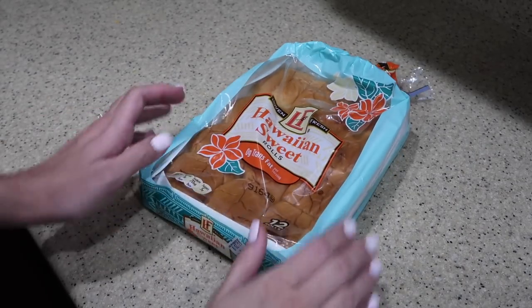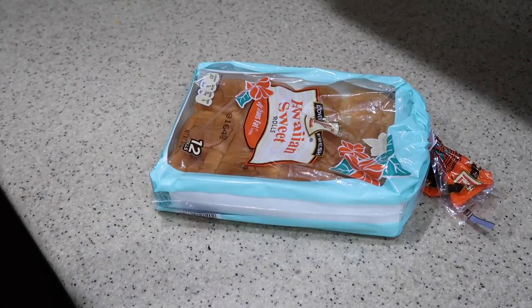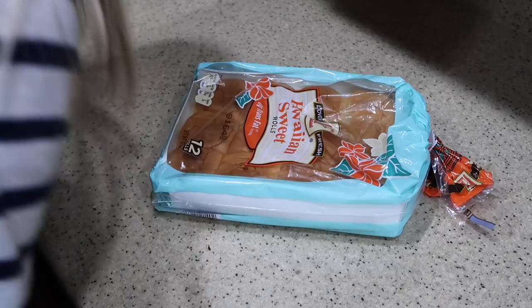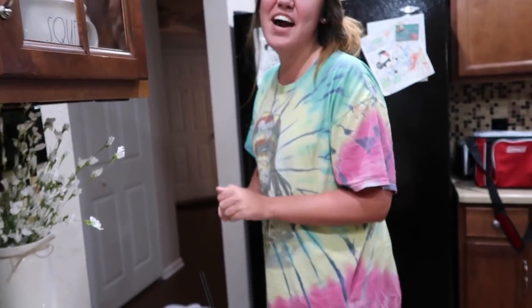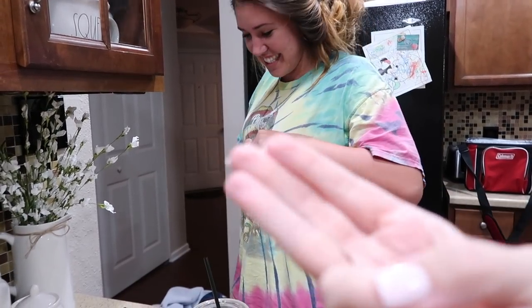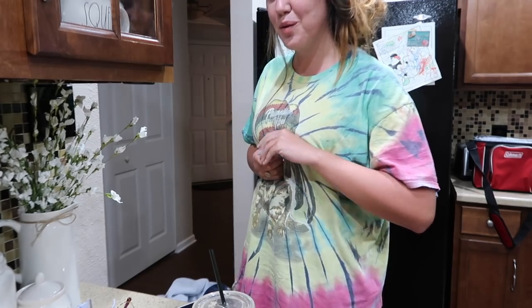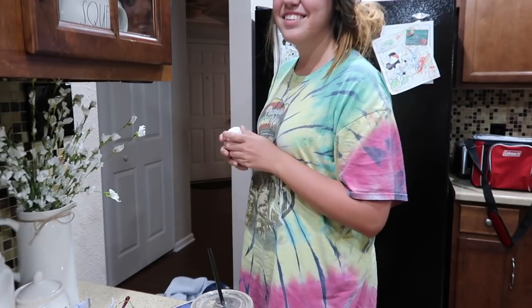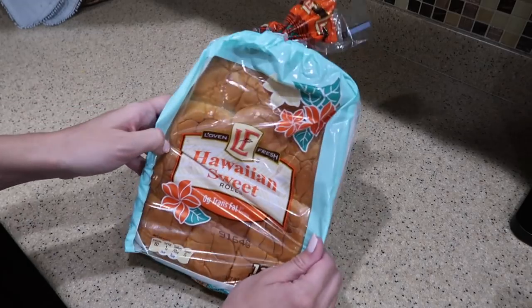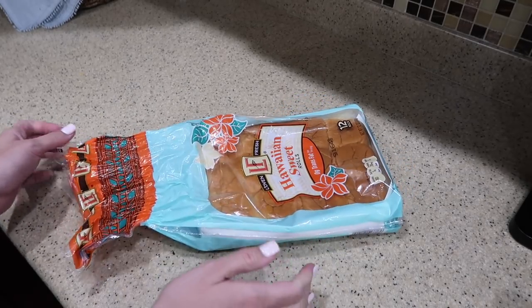Tonight my whole family is spending the night — my mom, my two sisters, and my brother. I am making one of my favorites: I made this for my baby shower and also for William's first birthday — they are ham and cheese sliders and they are so so good. First, what you're going to need is some Hawaiian sweet rolls, and I'm just going to go ahead and cut these in half.